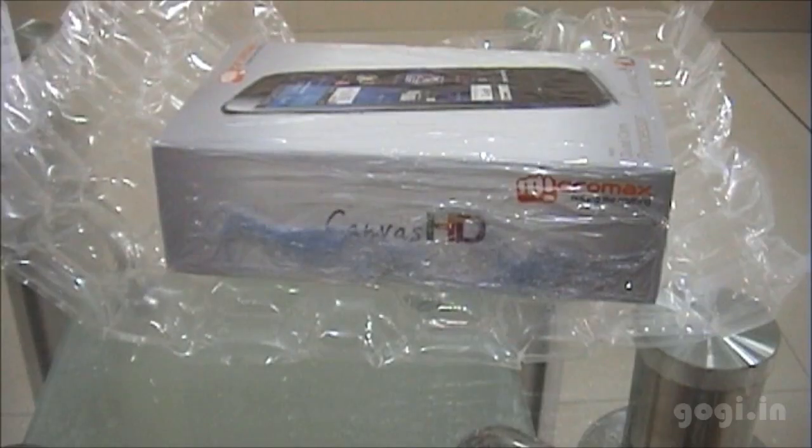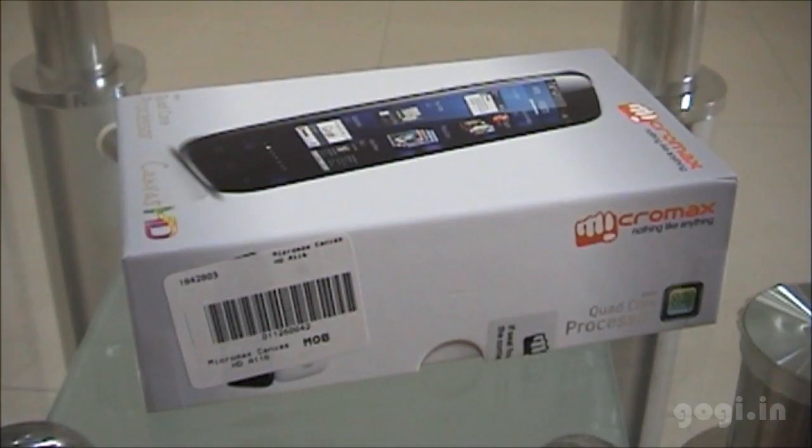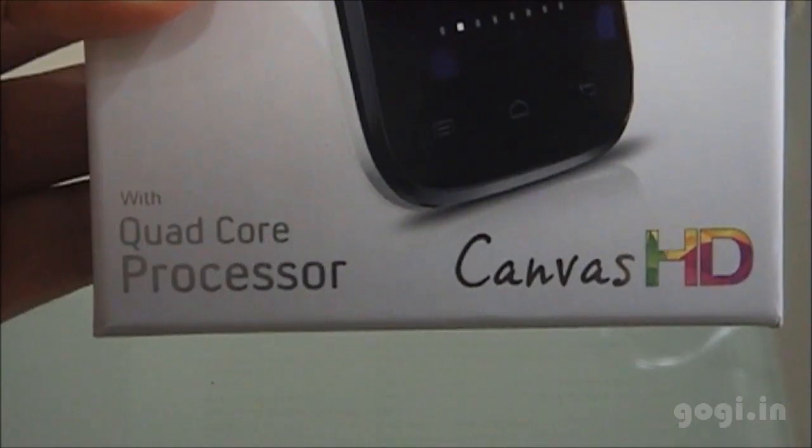I got this handset from Snapdeal. This is the Canvas HD box pack featuring a quad core processor.